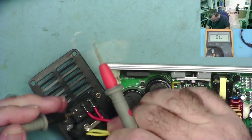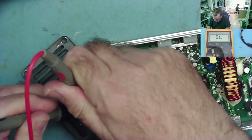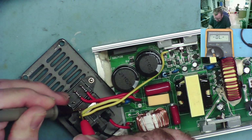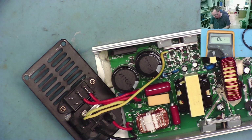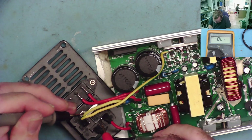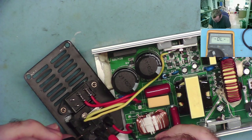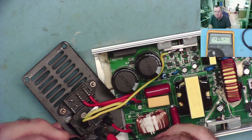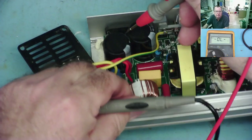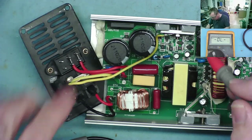The fuse is between this metal strip here and the red or black wire. I don't have any continuity there. Wait, the meter isn't working — always check that. So from here, the fuse hasn't gone. There's no short across the mains and the fuse hasn't gone. That's the bridge rectifier. Since the fuse hasn't gone, I doubt there's any shorts in here.